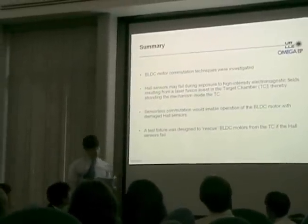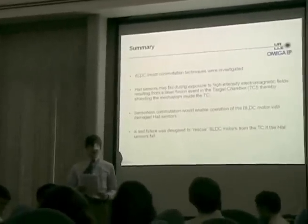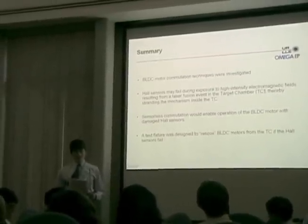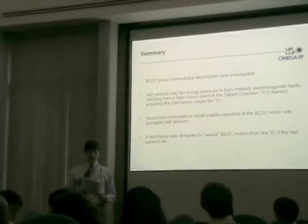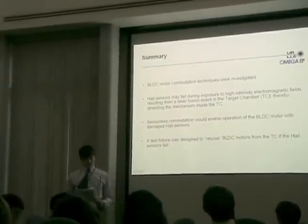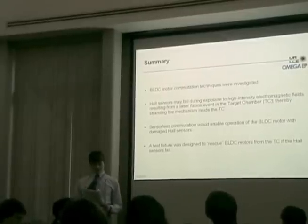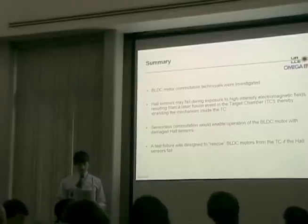In summary: brushless DC motor commutation techniques were investigated. Hall sensors may be damaged by electromagnetic fields created by a laser shot. Sensorless commutation would allow for the operation of a brushless DC motor in the event of hall sensor failure. A test fixture was designed to rescue brushless DC motors in the event of hall sensor failure.